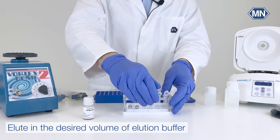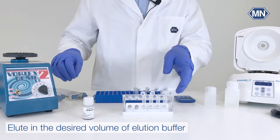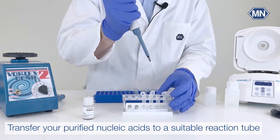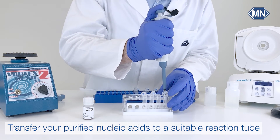Elute the nucleic acids in the desired volume of elution buffer. Finally, transfer the supernatant containing the purified nucleic acids to a suitable reaction tube.